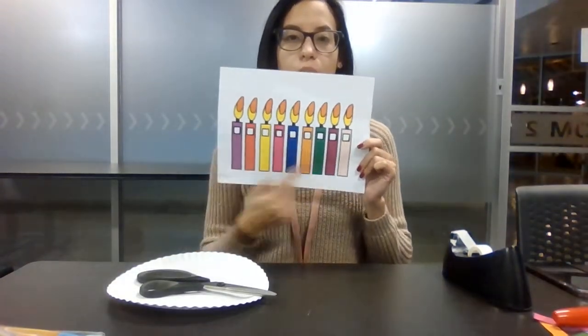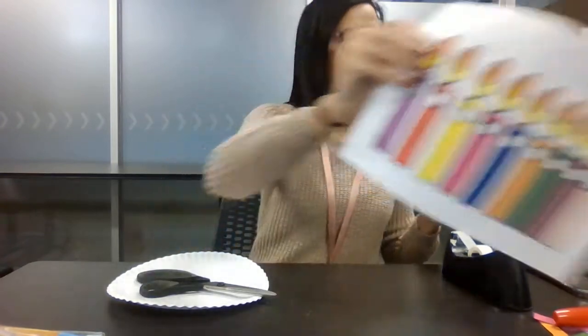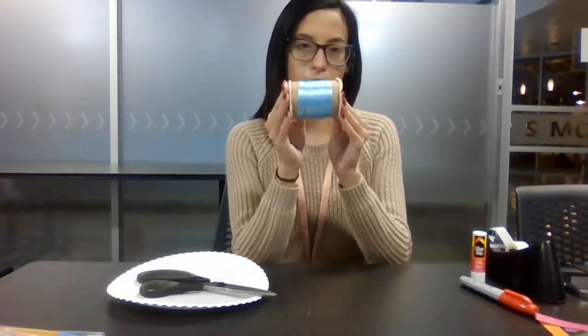The things you're going to need are your paper plates, scissors. We're linking our candles for you to print out with our video. Glue or tape, markers or any color marker you want — I'm using red. And if you want, any type of string; I'm using this.